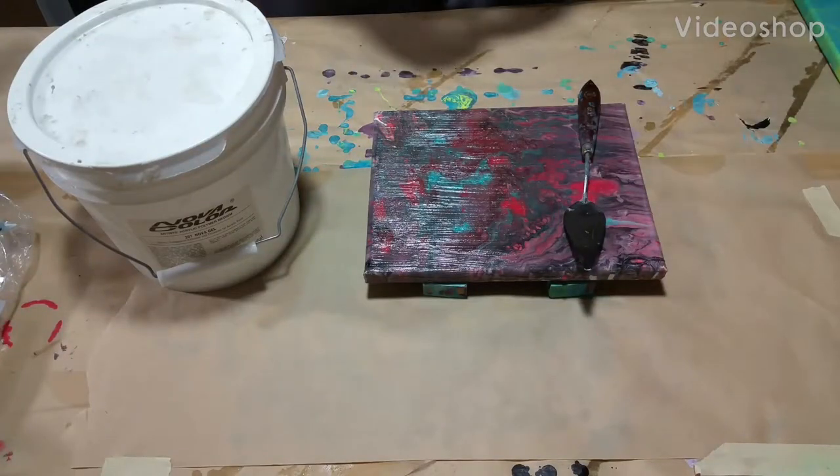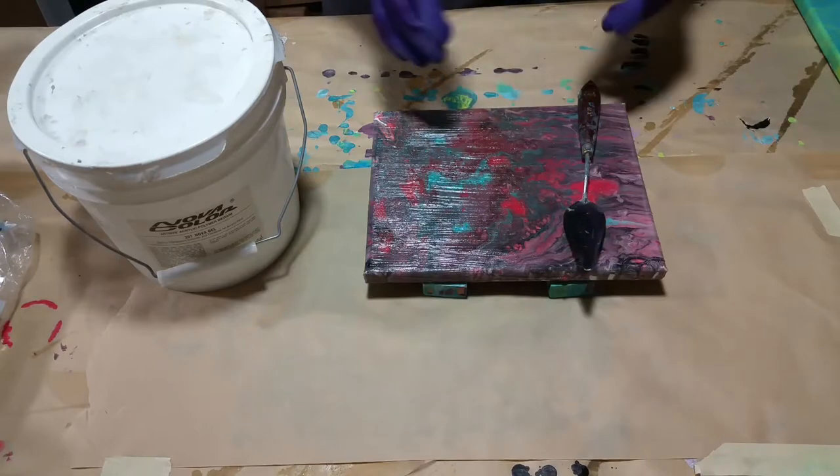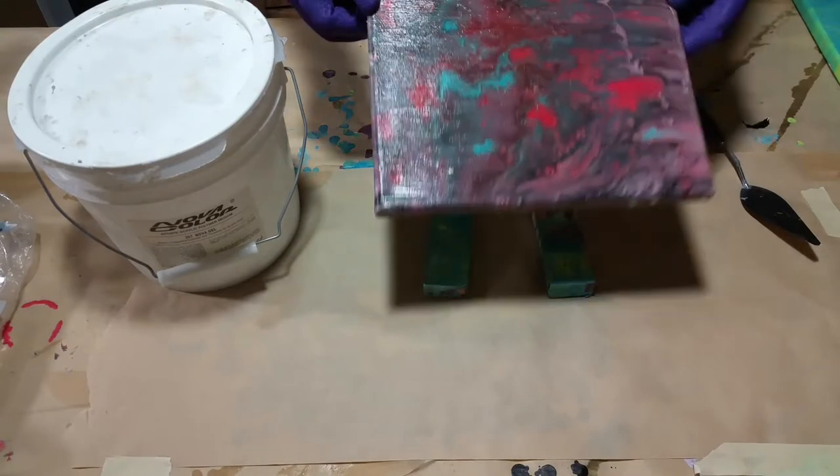Hey you guys, thanks for stopping by today. Today I wanted to work on this piece I made a couple days ago. You've probably seen the video — if not, go back and check it out.